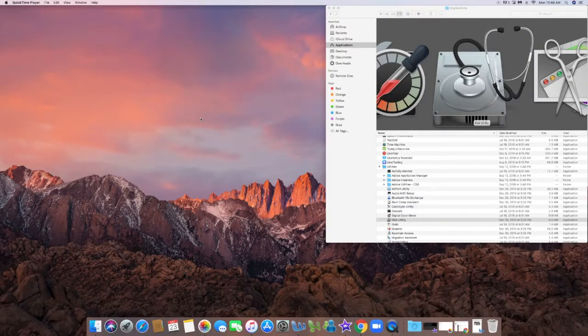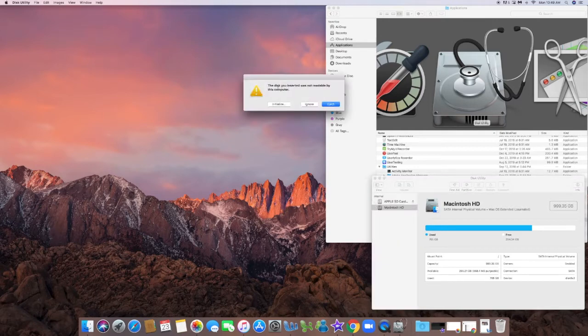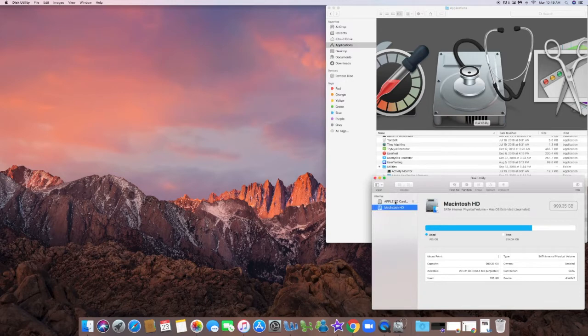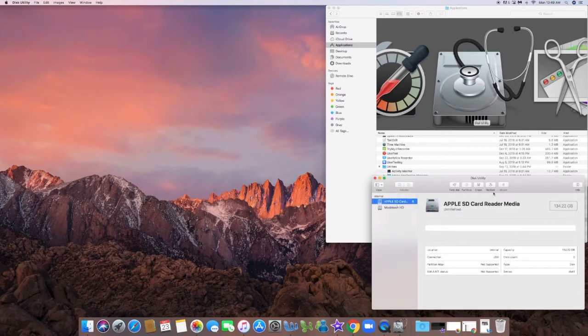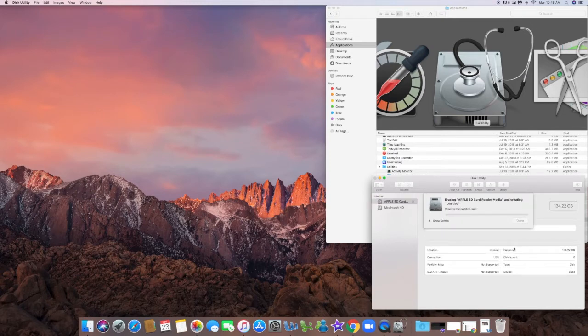Now it's inserted in the iMac. You'll see a window popping up saying it is unreadable. Just ignore that, open Utilities — Disk Utility — and you'll see the SD card in it. Select it, go and click on Erase, you can rename it if you want, choose a format as EXFAT, and you don't have to touch those other options — just erase and let the process complete itself.